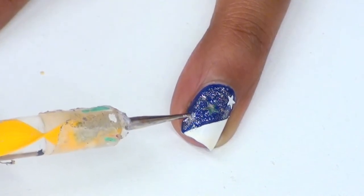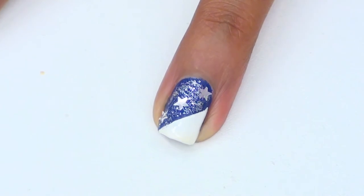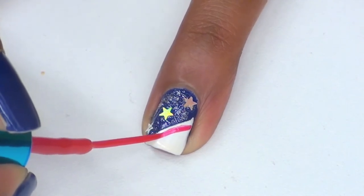You can make your own stars by adding white dots with a dotting tool, or you can skip this step entirely and leave the design as it is. When you're all done with that, take a red striper and make 3 to 4 small red stripes in your white area.